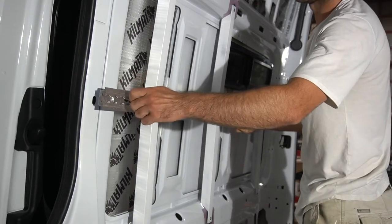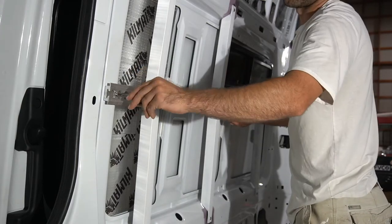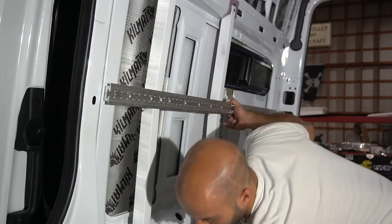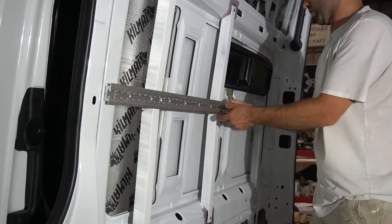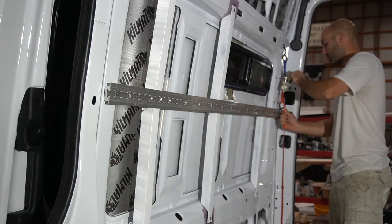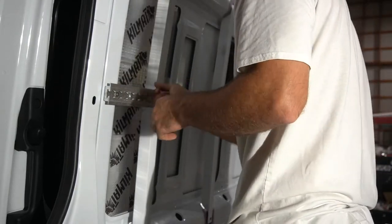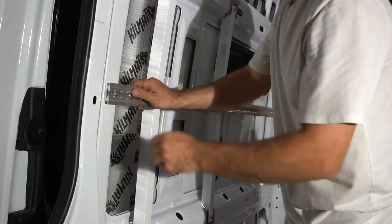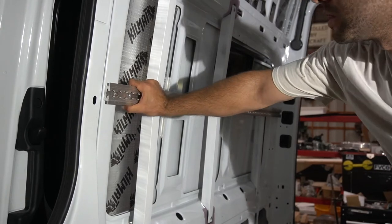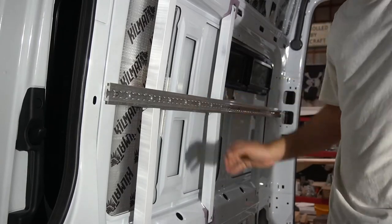I've got the drift nuts installed. These are quarter-twenty countersunk screws — they come in three-quarters, half inch, inch, inch and a quarter, inch and a half, just kind of whatever you need. And then I've got that barrier tape. Yeah, that's really good, that's not going anywhere — super strong, I like it.